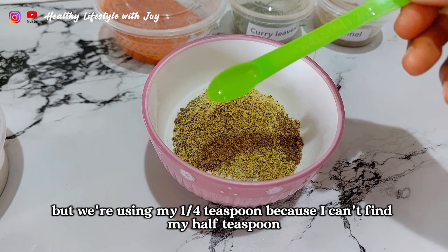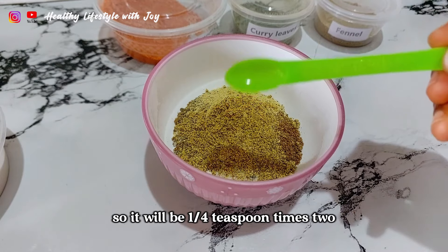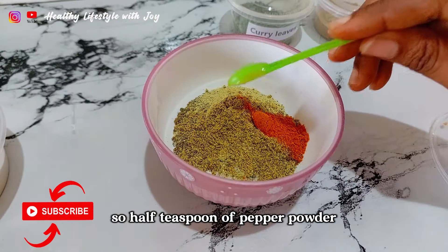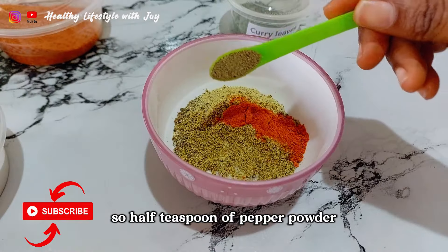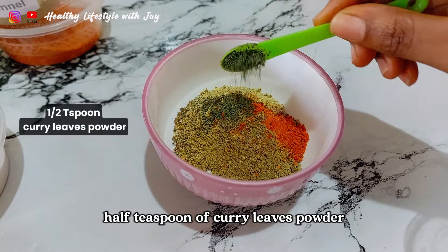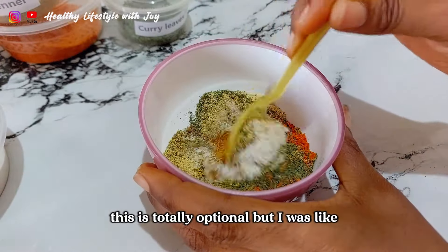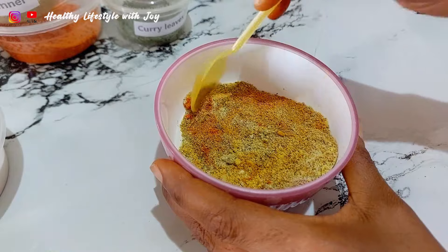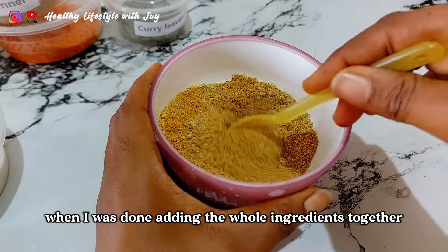The next ingredients use half a teaspoon, but I'm using my quarter teaspoon because I can't find my half teaspoon, so it will be two quarter teaspoons. Half teaspoon of pepper powder, half teaspoon of fennel powder, half teaspoon of curry leaf powder — this is totally optional, but I was like, what is curry powder without curry leaf?